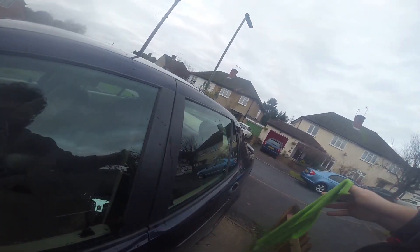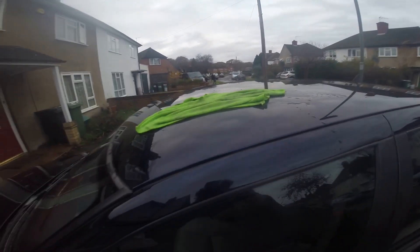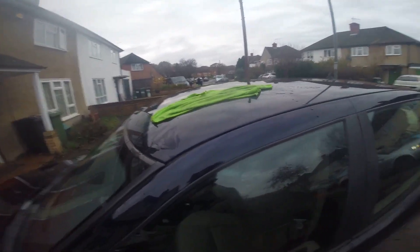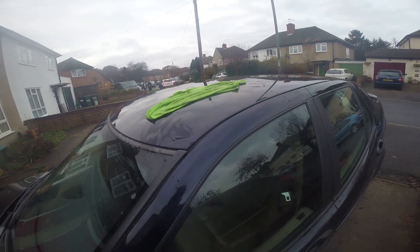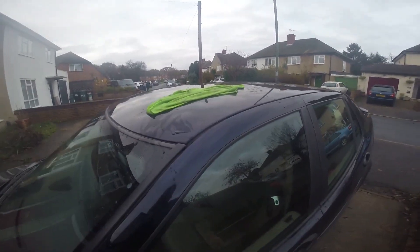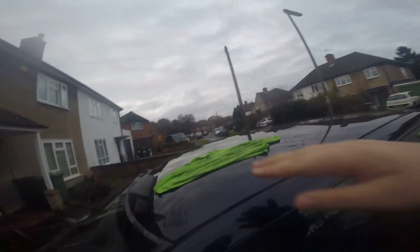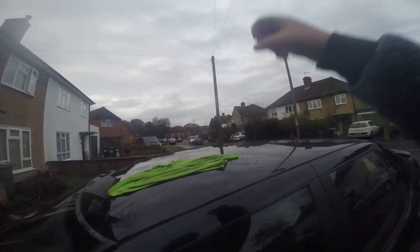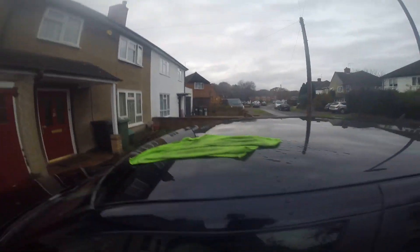If it doesn't come off, soak the cloth and leave it on there for a few minutes — that's the other method. Soak it and wait three to four minutes. One thing to watch out for: if it's really hot with lots of sun, it's going to dry out very quickly.